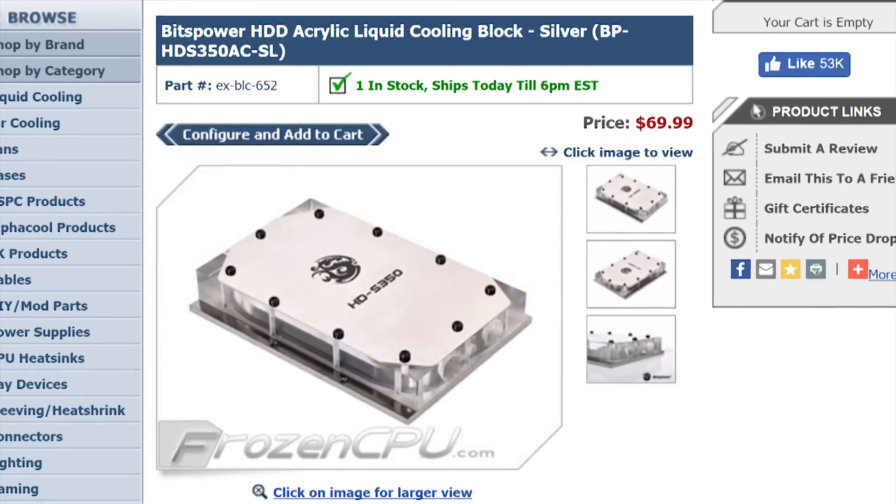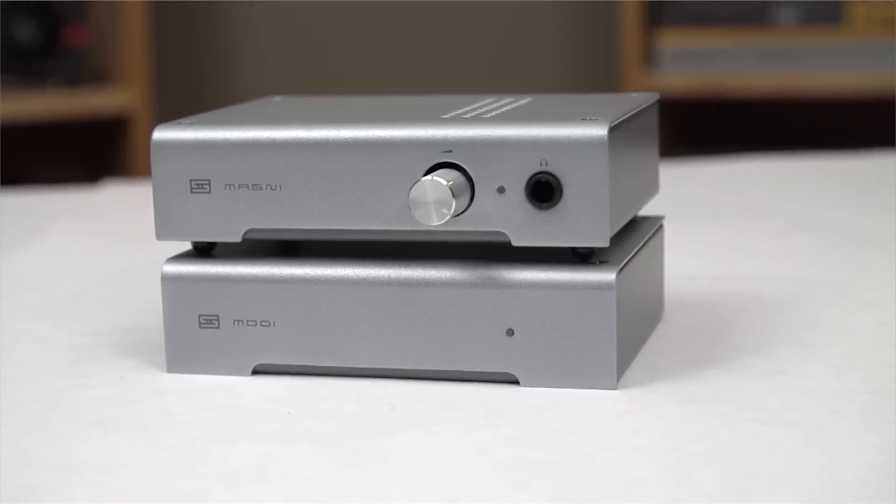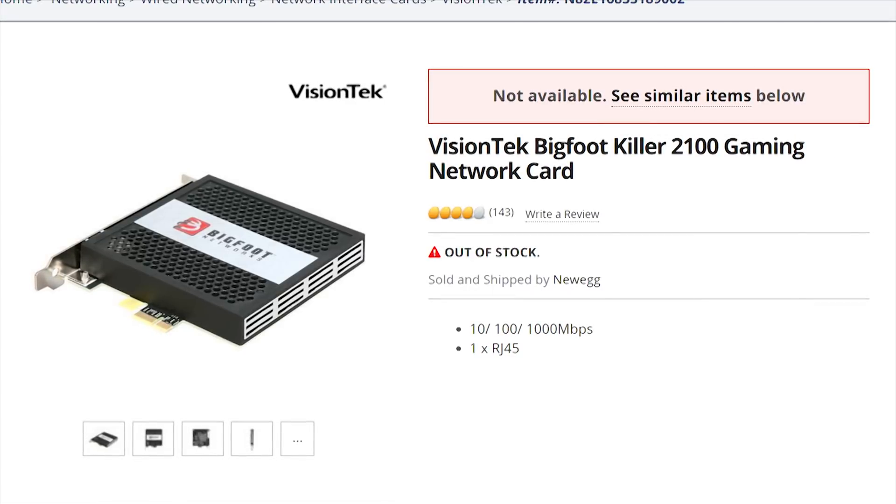Like hard drive water blocks, $300 sound cards — at that point you should really just be getting an external DAC and amp — and gaming network cards, which are little more than snake oil. Unless, of course, you really just want them for aesthetics.